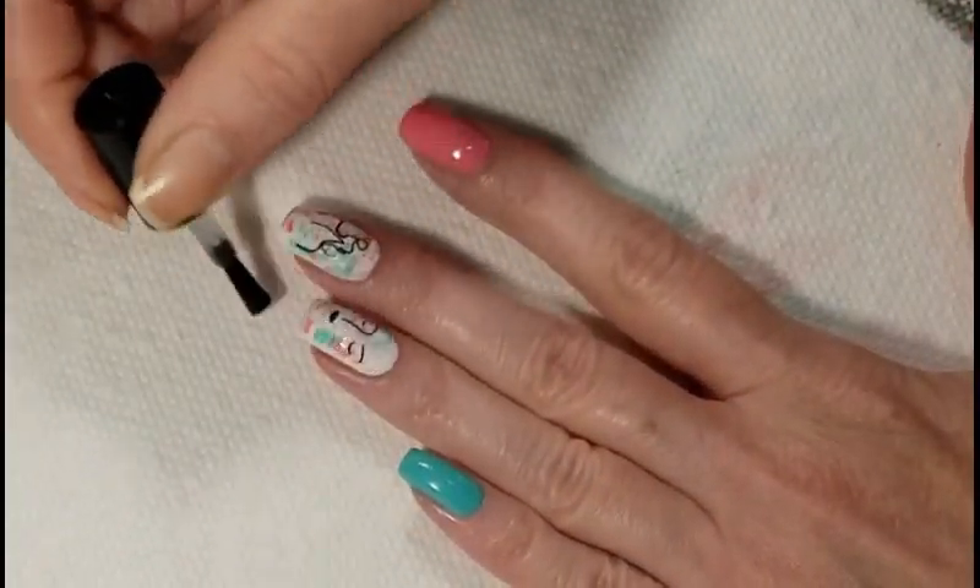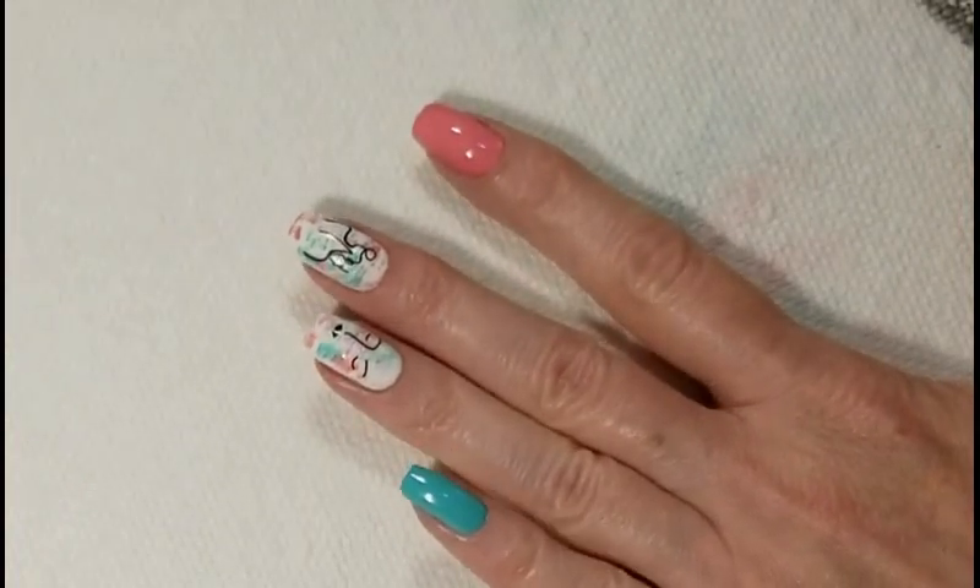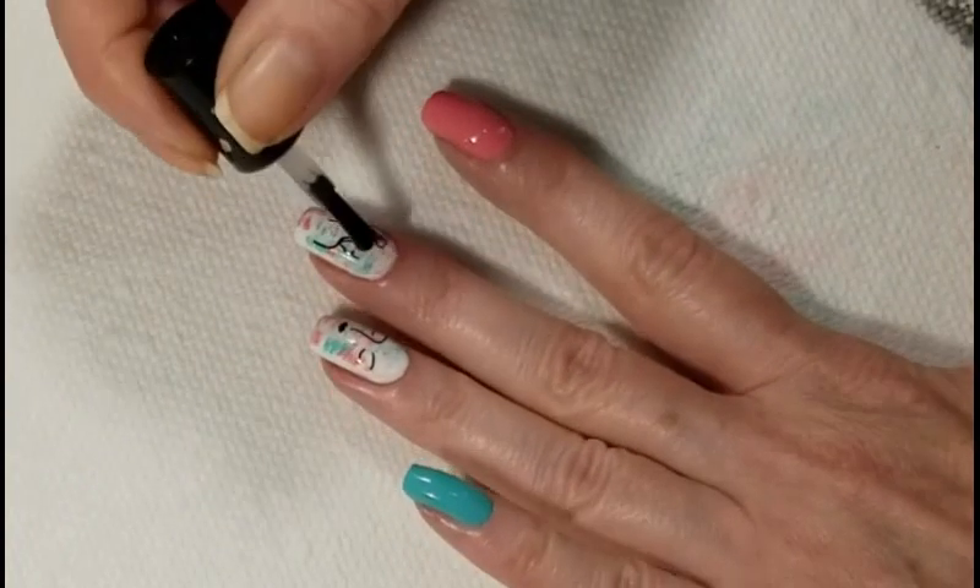As you can see, I did go back and change the color of my white nails. And now I'm just going to finish everything off with a fast drying top coat.